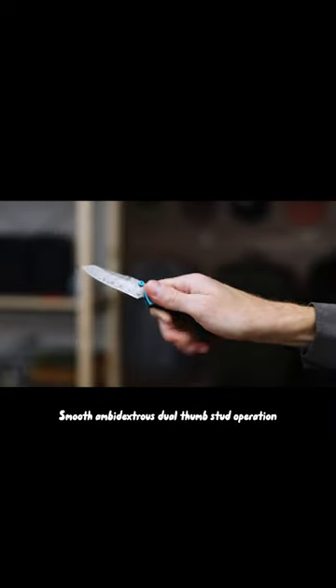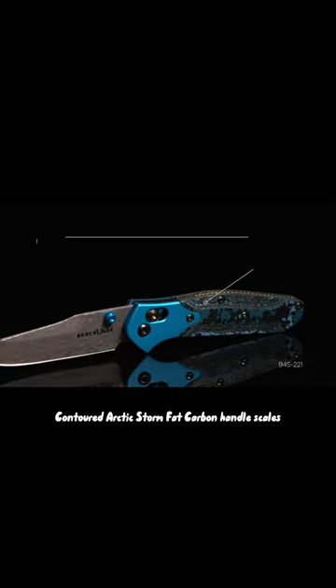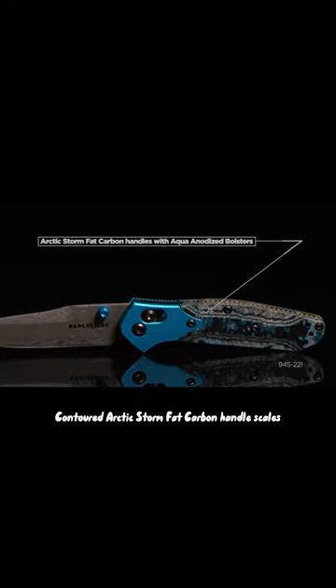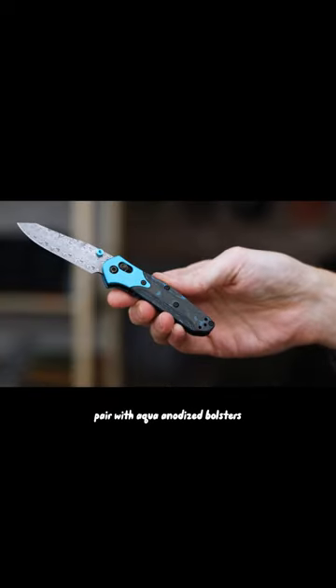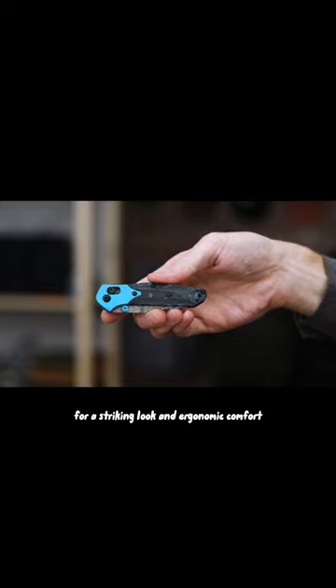Smooth ambidextrous dual thumb stud operation offers fast one-handed access. Contoured Arctic Storm fat carbon handle scales pair with aqua-anodized bolsters for a striking look and ergonomic comfort.